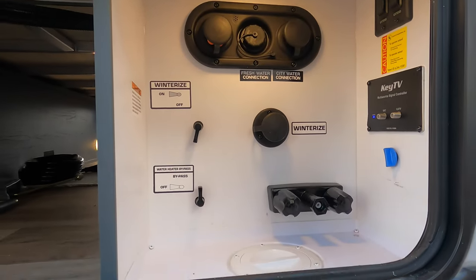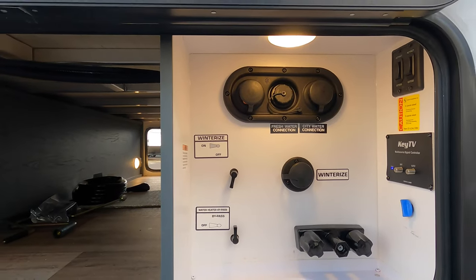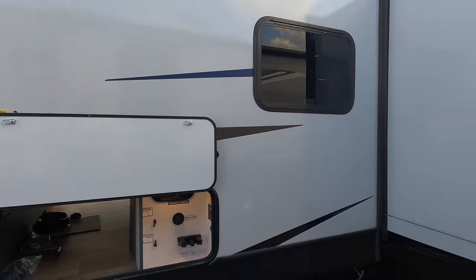Here's your city water, fresh water fill connection, winterizing, your black tank flush, all your cable hookups — just about everything in one spot to make it nice and easy for you. Nice big deep slide. This one does have a solar panel on the roof as well.